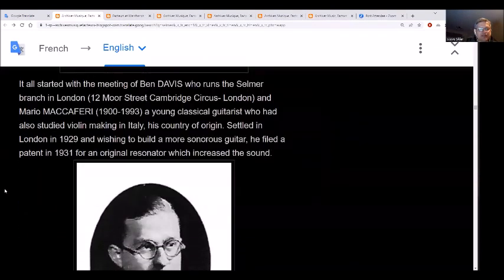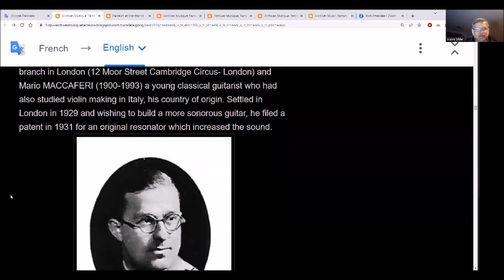It started with the meeting of Ben Davis, who runs the Selmer branch in London — I wonder if this relates to Selmer UK — and Mario Maccaferri, a young classical guitarist who also studied violin making in Italy. He was in London in 1929.